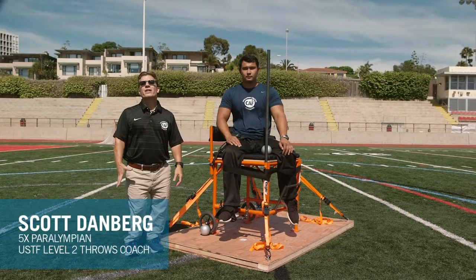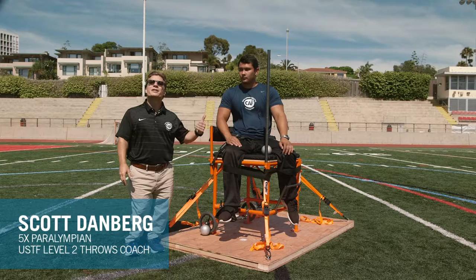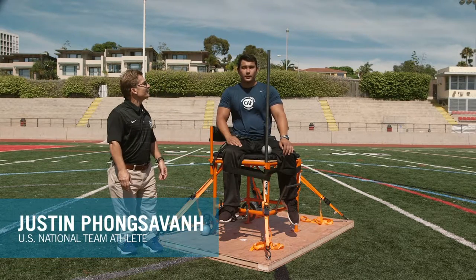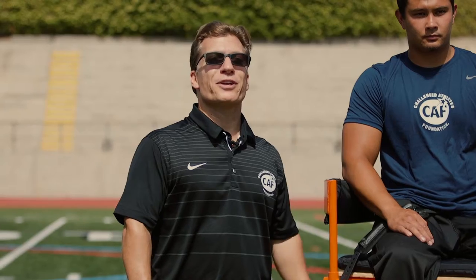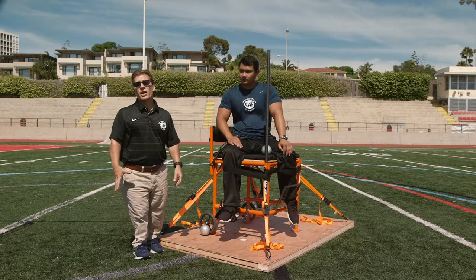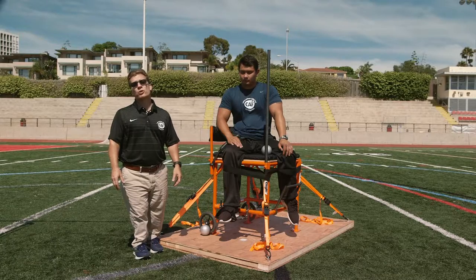Hello, my name is Scott Damburg here with Challenge Athletes Foundation. I'm with my good friend and Paralympic athlete Justin Fonksvon. I'm an F54 seated thrower. The throwing techniques that we're going to review work well both for a straddle position or a front-facing position. Justin and I are going to demonstrate how to throw the shot put from a seated straddled position.